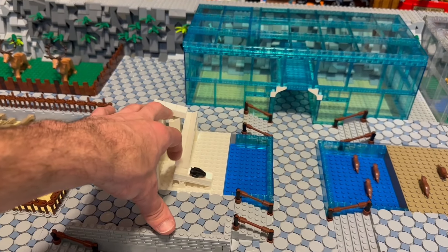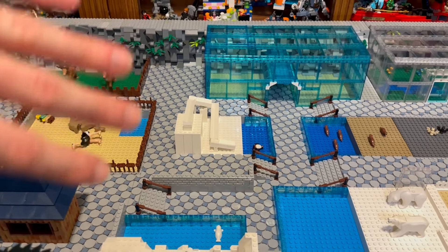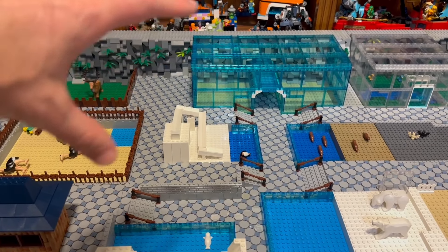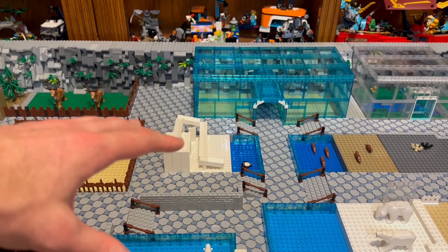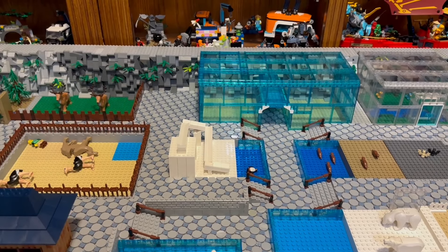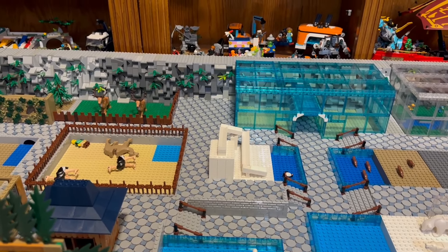In the tiger exhibit, I brought that enclosure in that I talked about in the last review, over one stud. I did reinforce it when I redid it - I tore off a bunch and reinforced it quite a bit.